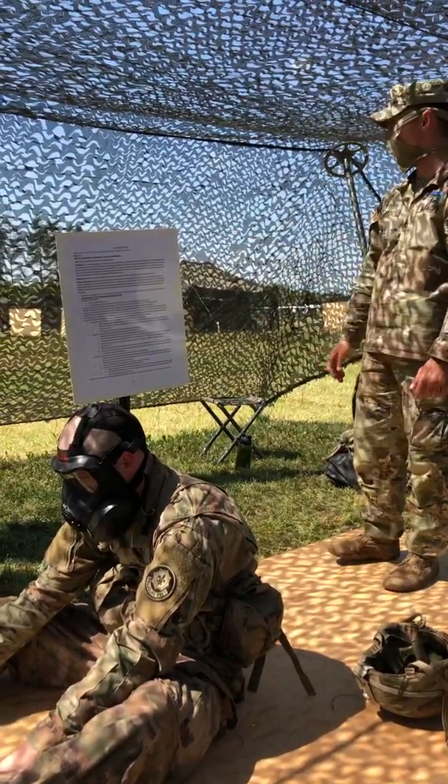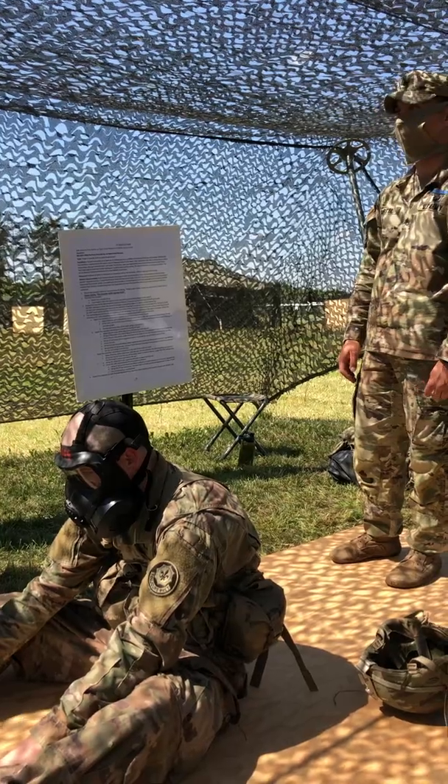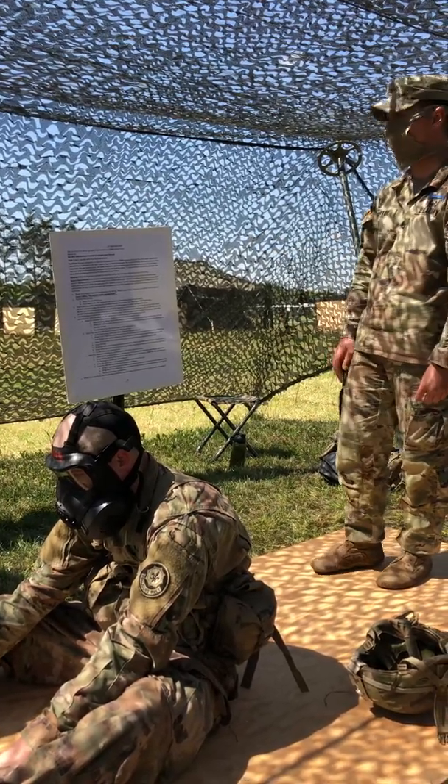4-Alpha is the only procedure that we're going to follow. For 4-Bravo and 4-Charlie, you can cross those out as well.